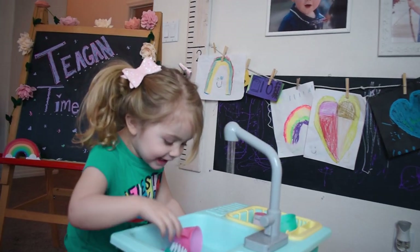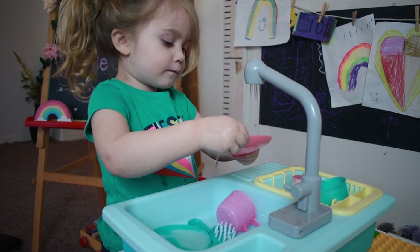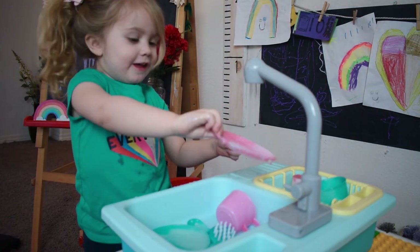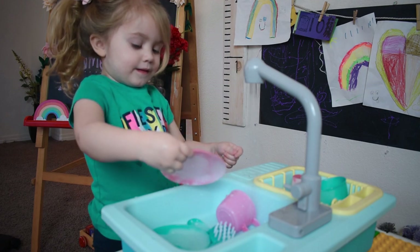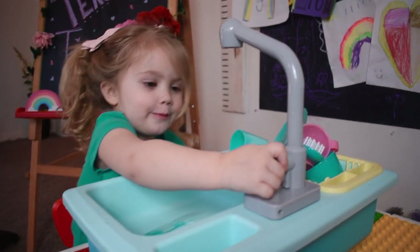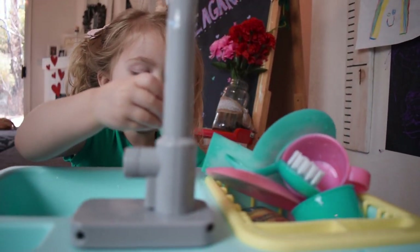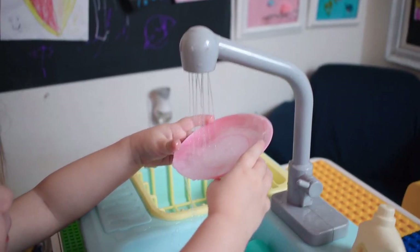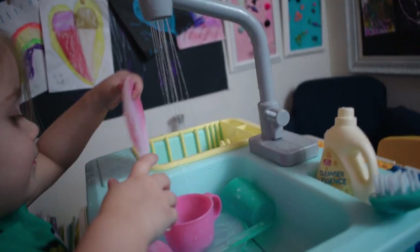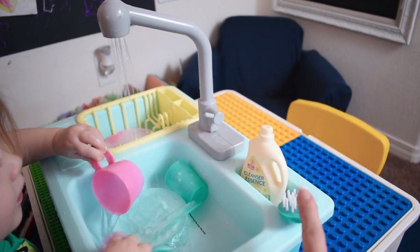It's working, guys! It's playing colors! Are they changing colors? Yeah, that's so cool! Gotta use the soap — put some soap on them and then scrub them.